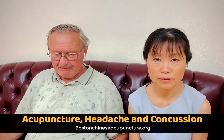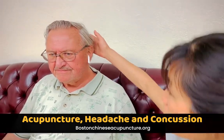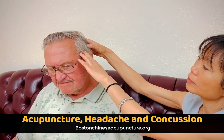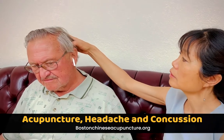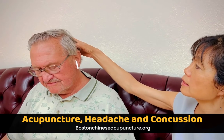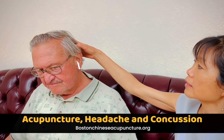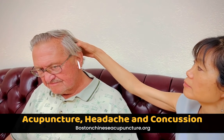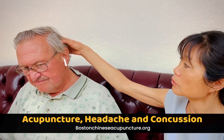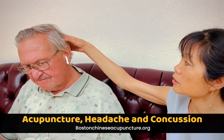Yes, let's first locate where the tender spot is, because when you hit the pool you actually kind of bruise the bone. The scalp has a lot of blood vessels and nerves, so you hit the nerves and you hit the blood vessels. This is the spot where you probably hit — you traumatized the nerve and the blood vessel. So we need to repair this area. We're going to use a needle to bring fresh blood here and clear up the old damaged tissue.